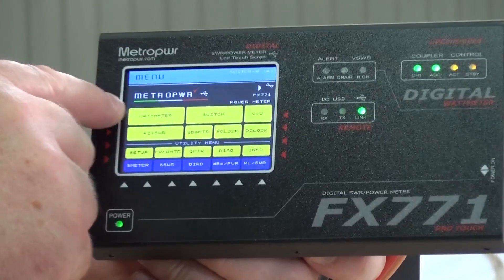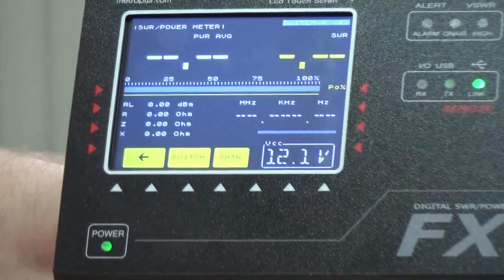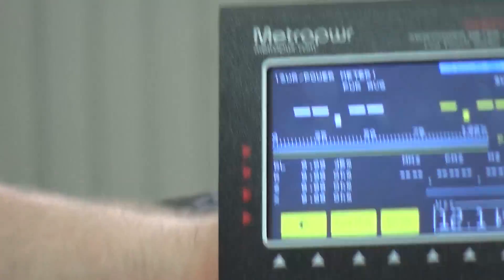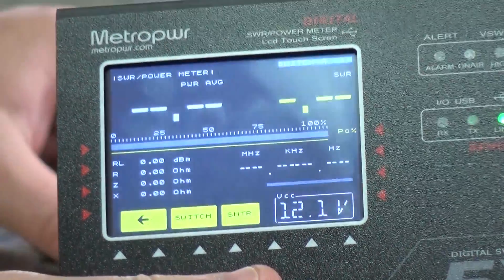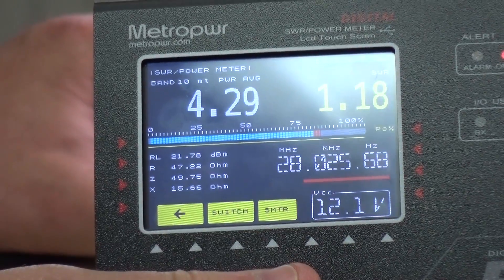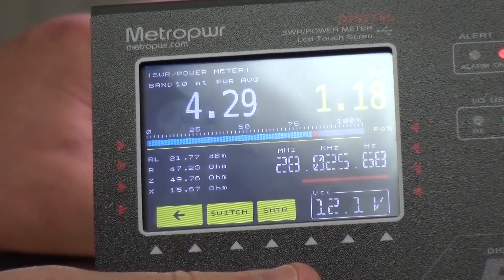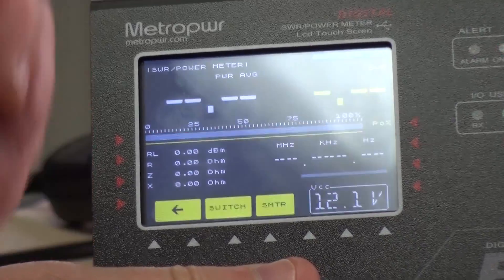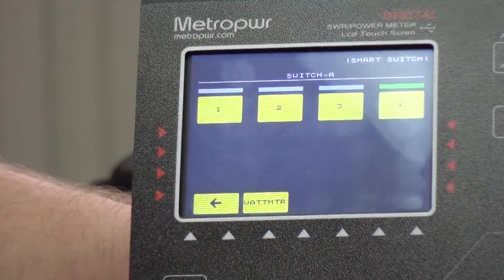The main function is a power and SWR meter. You can see it's just blanked out at the moment, but if I were to key a radio up - we're going into a dummy load - you can see it gives you the power, the SWR, and lots of other information including the frequency.